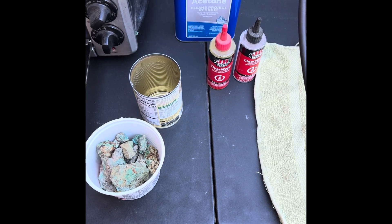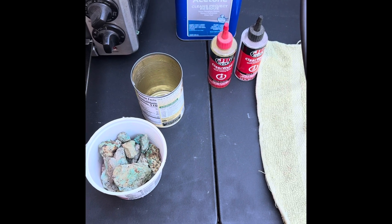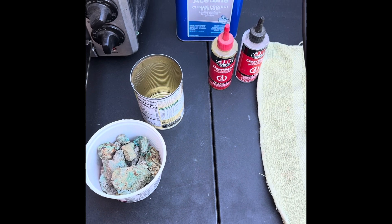It's the 4th of July. I hope you all have a happy and safe one. Today I want to talk about stabilizing rocks.